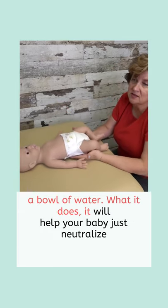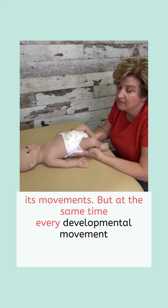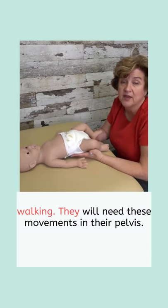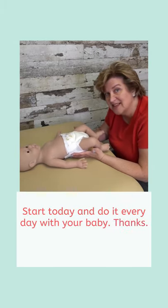What it does — it'll help your baby neutralize its movements, but at the same time, every developmental movement it needs from tummy time, rolling over, coming to sitting, and walking — they will need these movements in their pelvis. Start today and do it every day with your baby. Thanks.